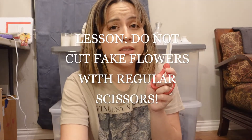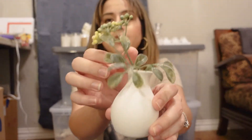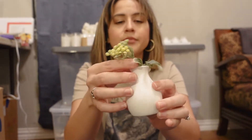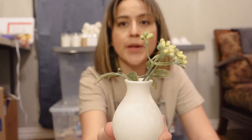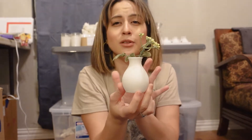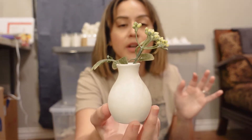Make sure you get yourself some flower cutters — I was using normal scissors at first trying to cut these fake flowers and it was making it impossible and I was hurting the scissors. I got these flower cutters at Hobby Lobby for a cheap price and they work perfect. So I was cutting this, and I'm going to put this baby in here — and voila! Look at how cute that is. This one looks so cute even just for my house, to put in the restroom or for decoration.